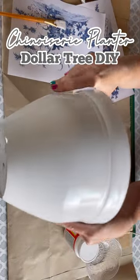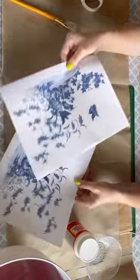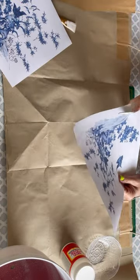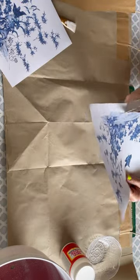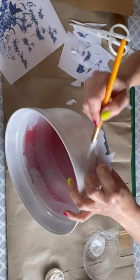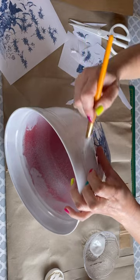Let's make a faux chinoiserie planter using a pot from the Dollar Tree, some Mod Podge, and printables that I found online. I searched for blue and white images that I liked, and now I'm going to cut them and attach them to the planter using Mod Podge.